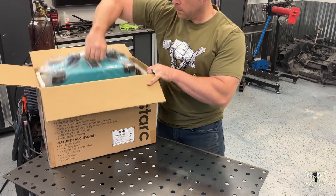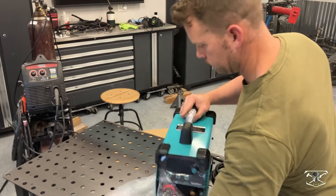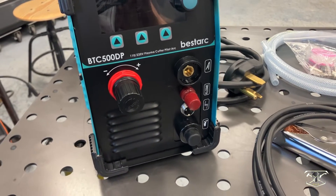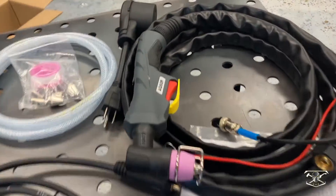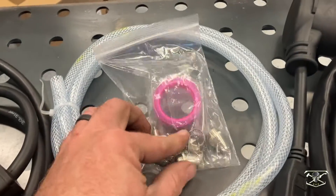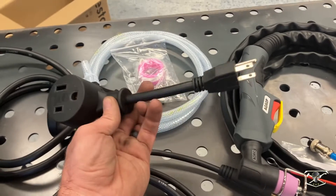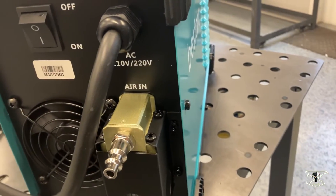This machine is suitable to cut all electrically conductive materials. Here is everything right out of the box — you can see it has a full digital screen and your amperage adjustment knob. It comes with a pretty decent looking torch and some consumables, your ground wire, and the basic plug-in.